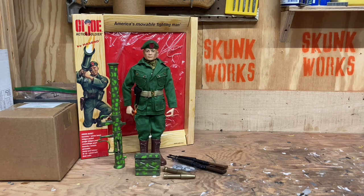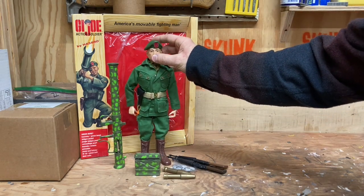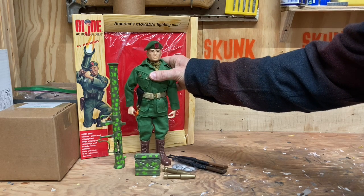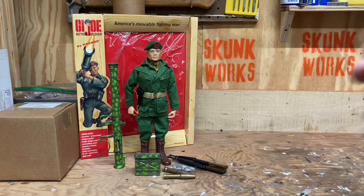I don't know how many people watching my channel own this, but if you do let me know in the comments — if you have one or what you think of it, if you feel this is a great set. I would suggest, if you're a fan of the military era of GI Joe — the vintage military era — getting this set if you can find it. If you don't have a vintage green beret, I do have a vintage green beret from the 1960s.